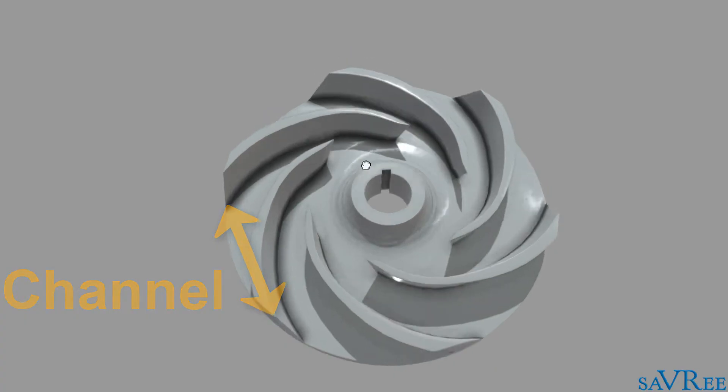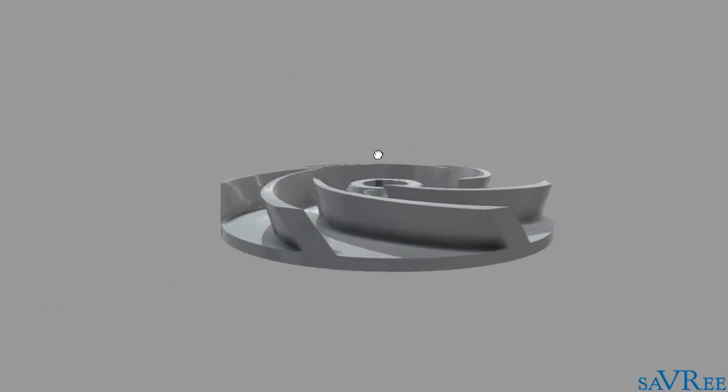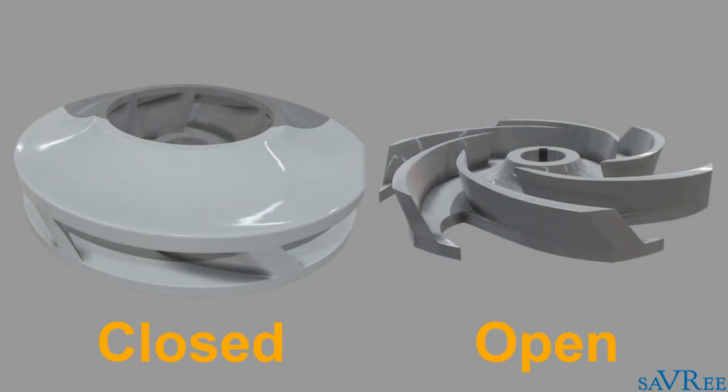The gaps between the vanes are known as channels. On the backside of the impeller is a base plate, and this plate is what they refer to as a shroud. It's possible for impellers to have two, one, or no shrouds. The type of impeller we're looking at now is called a semi-open impeller because it only has one shroud. There are two other designs of impeller and these are referred to as closed or open. We're going to look at these different designs later in the video.